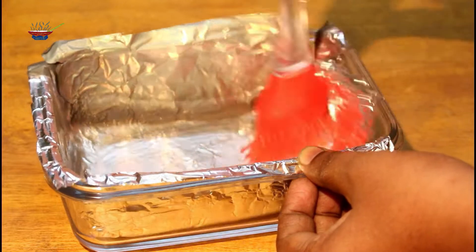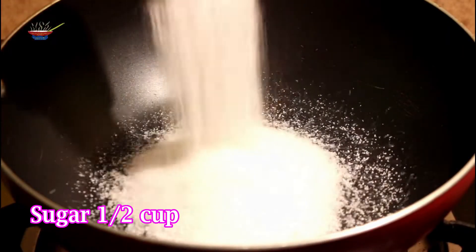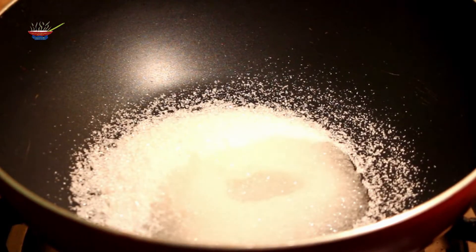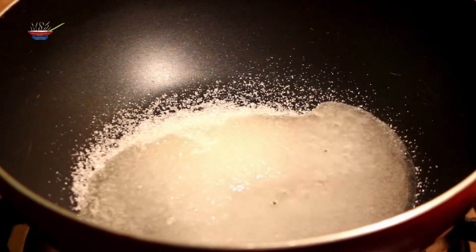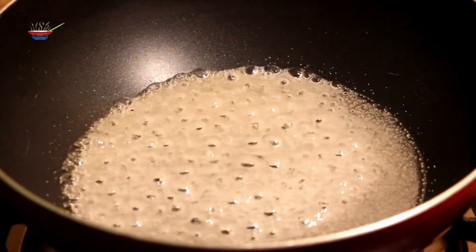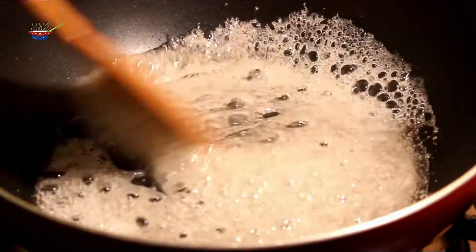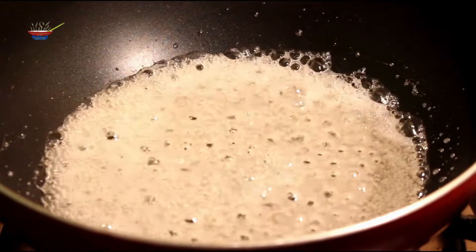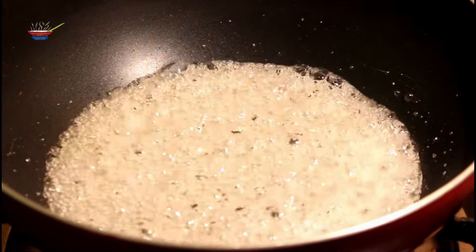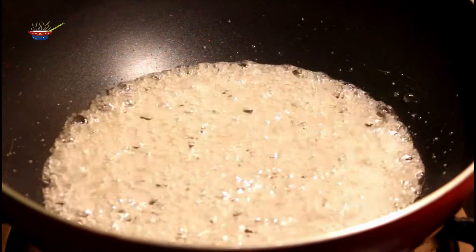Now I will add a little bit to the paper. I will add half-cup cheese. We will give the caramel water and the caramel color to it. We will see the color of the caramel.